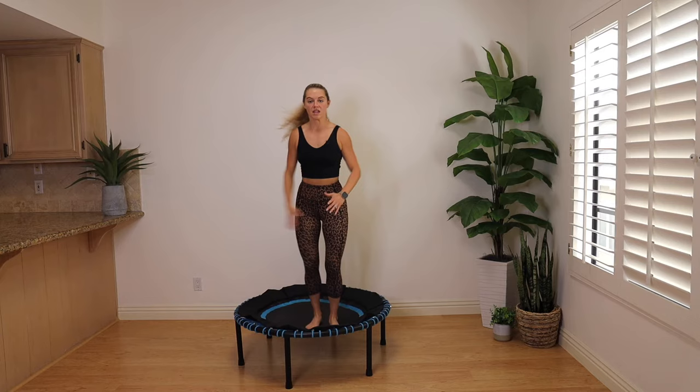Front kicks — tall spine, hands to the hips. If you're modifying, keep this low or you can go heel taps. More advanced, get your knees up higher. If you feel a little uncomfortable, just tap those heels to the front of your rebounder. If you want a little bit more, get those legs up nice and high. This also feels really good to dynamically stretch the back of those legs — my hamstrings really like this. Make sure we're breathing. We came here to get that cardio in.